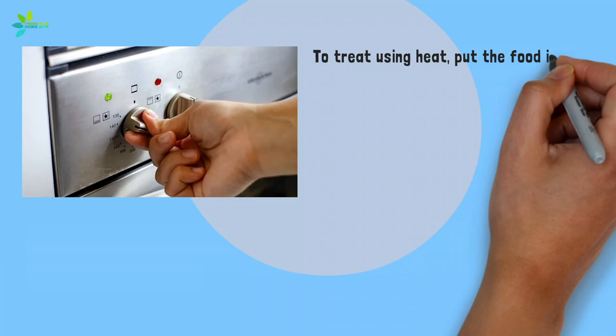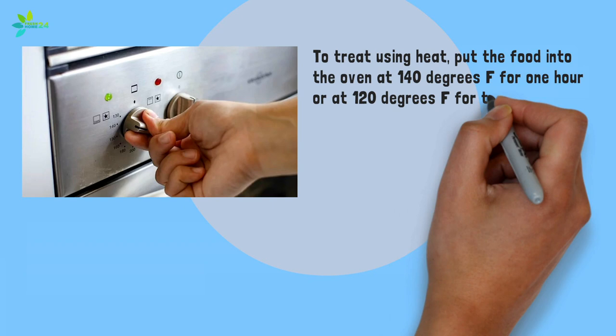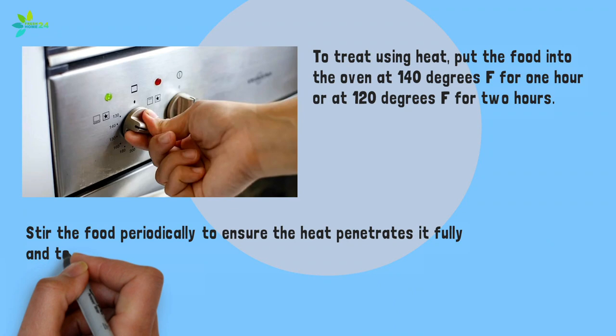To treat using heat, put the food into the oven at 140 degrees Fahrenheit for 1 hour, or at 120 degrees Fahrenheit for 2 hours. Stir the food periodically to ensure the heat penetrates it fully and to prevent burning.